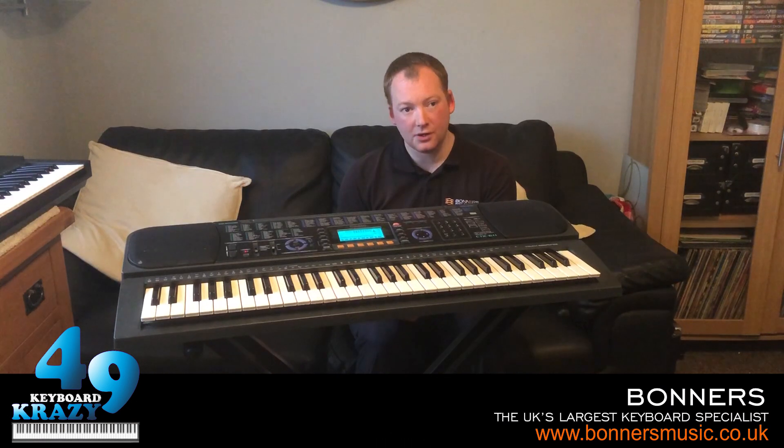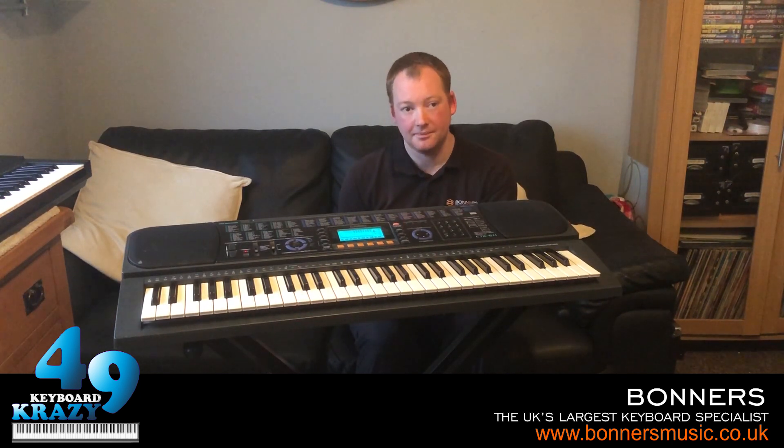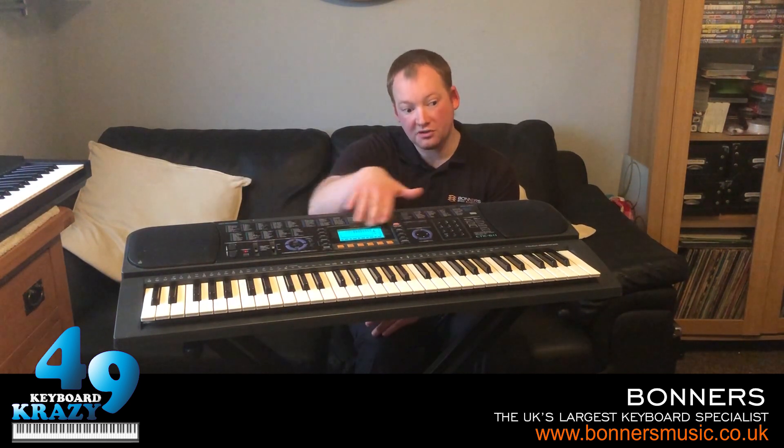Hello everybody on YouTube, it's Michael here. In the next four videos I'll be showing you everything on the Casio CTK611 keyboard. I got given this keyboard back in June or July 2007 from work. Although there's nothing wrong with this keyboard, it's one of those insurance jobs - I think maybe it had a water spillage or similar, but still everything works on it regardless.